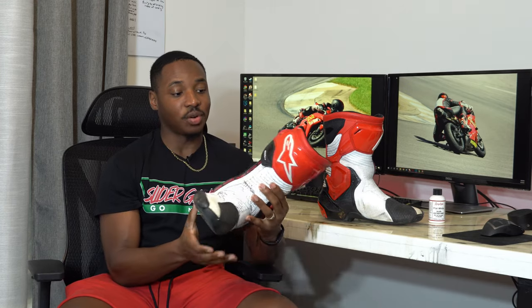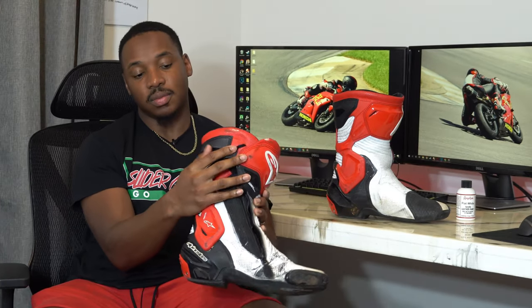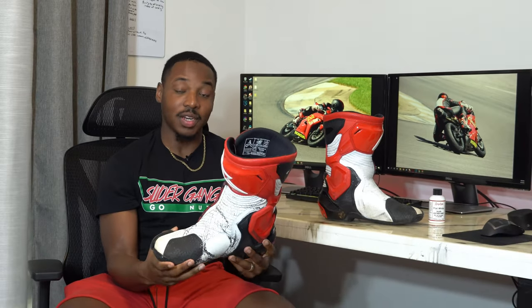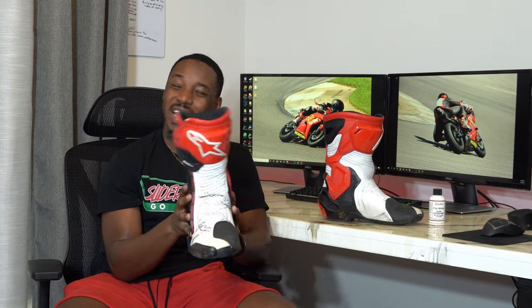Construction-wise, this boot is still solid — I still trust it. I'm still going to keep rocking it until I have to buy some new ones. The mechanism is still great and it's been holding up well. I have no complaints with this boot whatsoever. When it is time for new boots, I'll probably go up to the top of the line. These are just the Alpine Stars SMX Plus V2, so I'll definitely have to hop on to the latest and greatest.